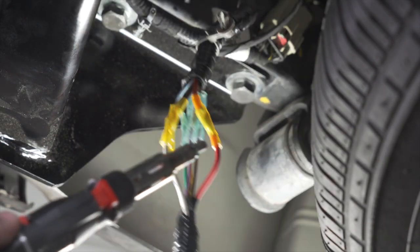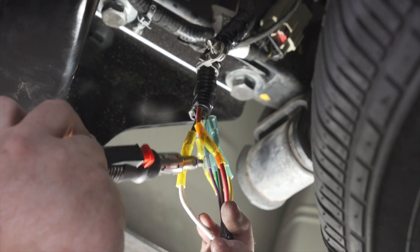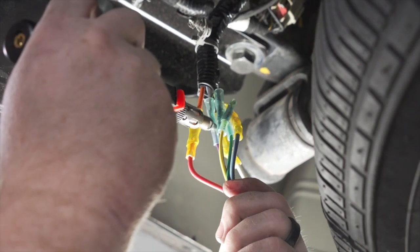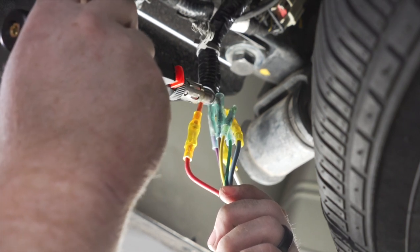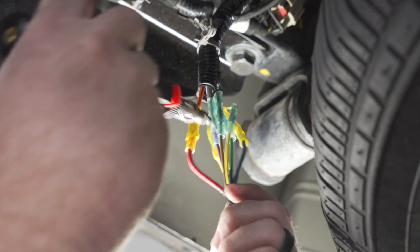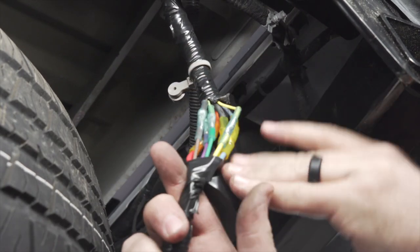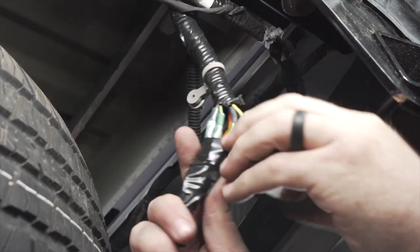We're using heat shrink butt connectors for all of this since they have added protection and insulation. Now we're going to use a butane torch to activate the heat shrink. Once all the butt connectors have cooled down, we're just going to take some tape and secure it to give it a more professional look.